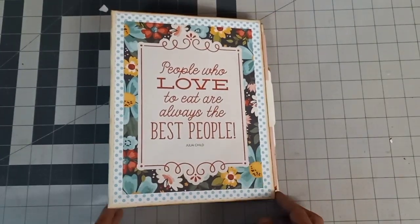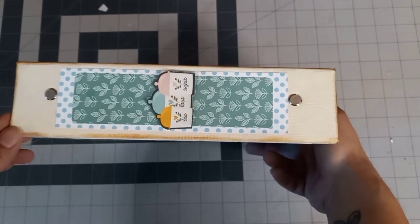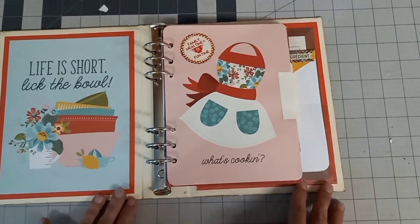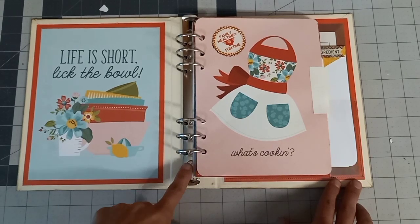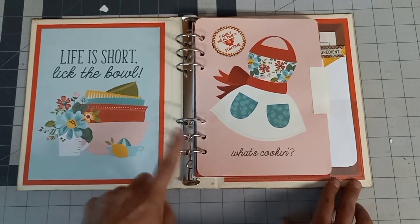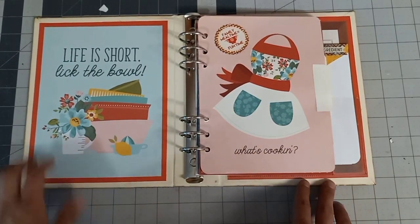So this binder is nine by seven with a two inch spine, and it was rather easy to make. I wrapped it just like I would wrap a normal mini album, but instead of putting in hinges, all I had to do was make holes with my hole punch and screw in the little screws that came with the six ring binder. So I made this project really fun and quick to make, which I really enjoy.